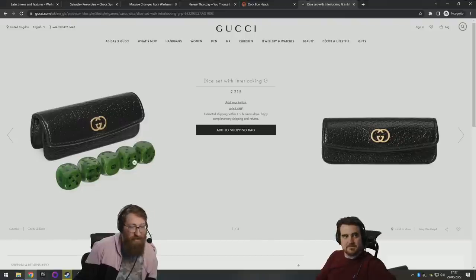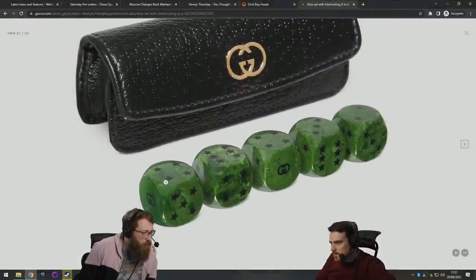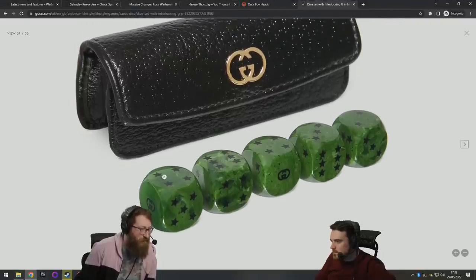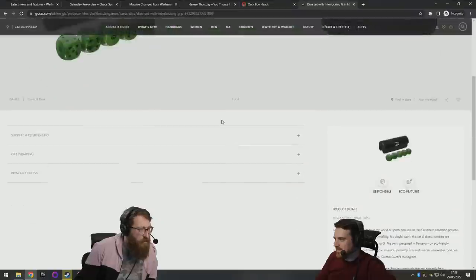They're super difficult to read. Also, they're not even engraved, are they? That's just screen-printed. I don't know if it's printed on or if you'd feel something — there must be some kind of texture. It can't just be printed on for 350 pounds. Can we get more info?